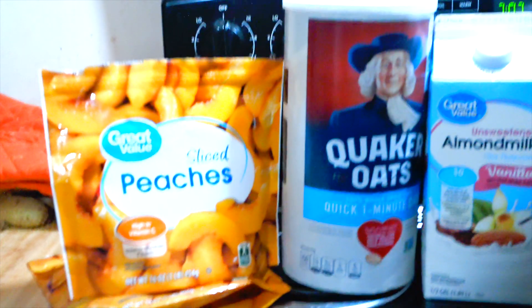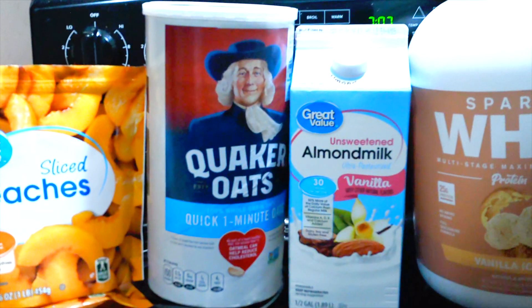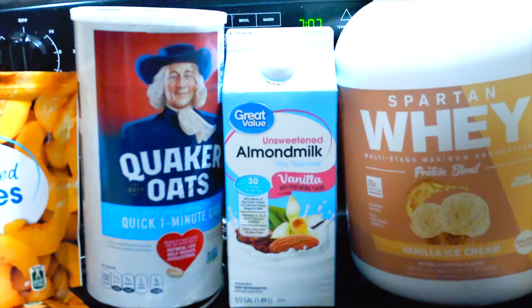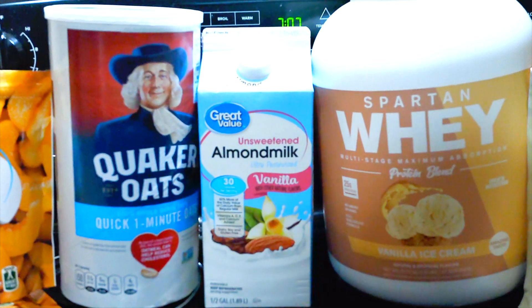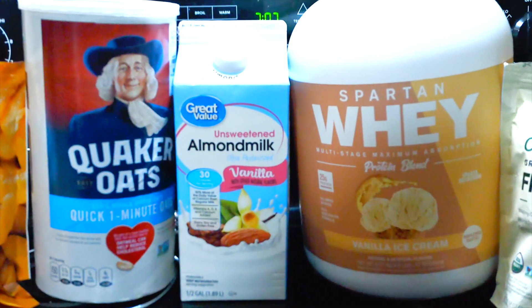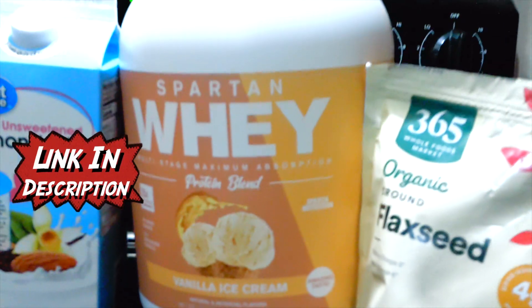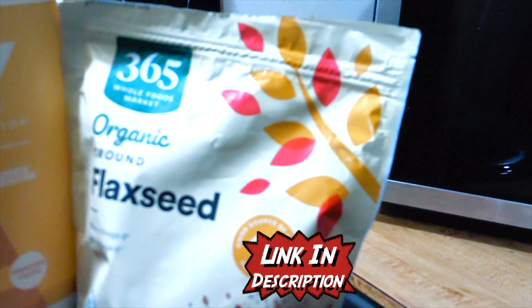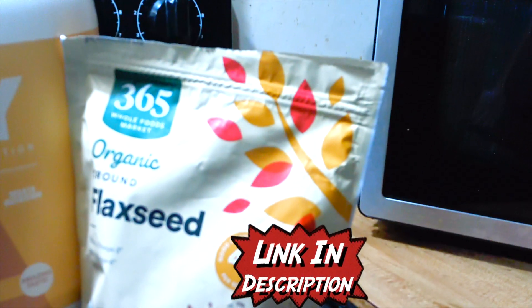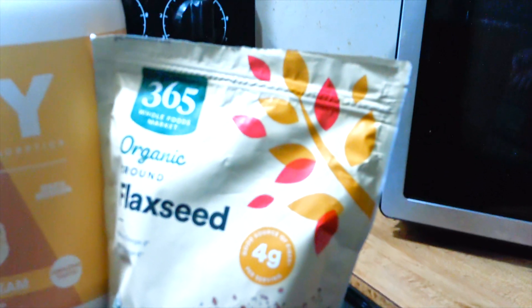So this is everything you're gonna need: frozen fruit, quick oats, almond milk — you can have unflavored almond milk, regular water, milk, any kind of liquid you want. Any kind of protein powder you want — I recommend the Spartan whey, it tastes like vanilla ice cream, it's so good. And then you have some ground flaxseed. Make sure it's ground up because that's how you absorb all the nutrients in it — you have to break that outer shell, and it's a great source of omegas.